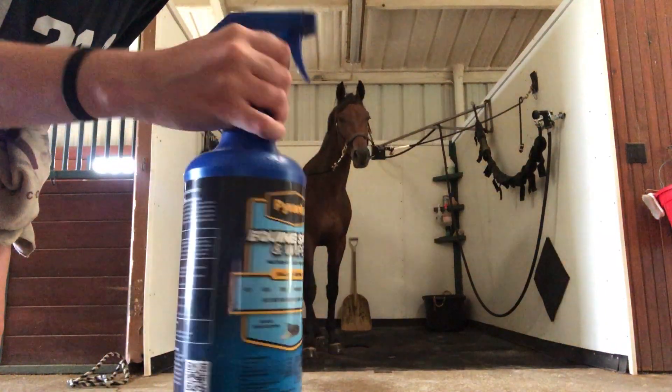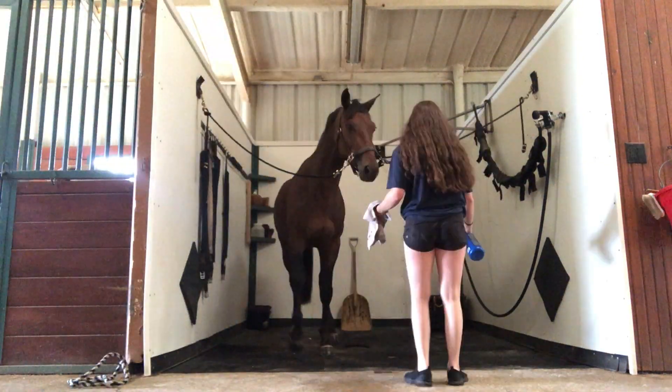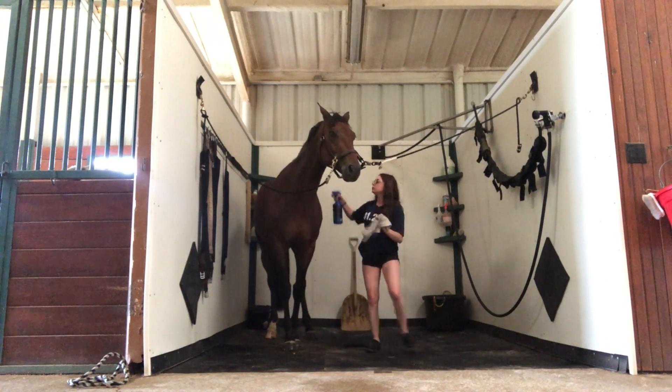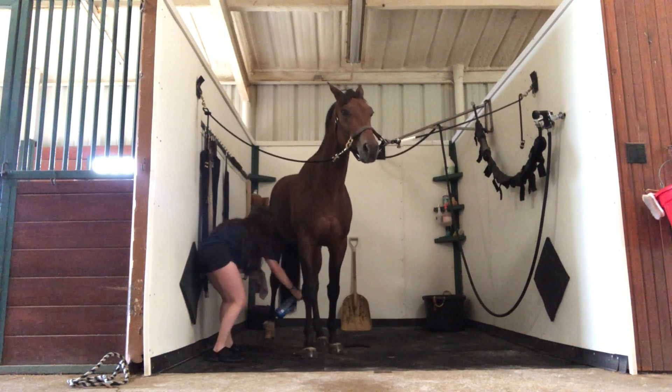Next, I have some fly spray, and I grab a small towel and just spray the fly spray all over him. Sometimes it clumps up, so I like to rub it in with a towel. We have a lot of flies in Texas, so this is a really crucial step to make sure they're not getting irritated.